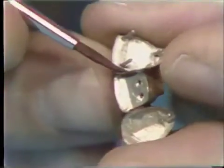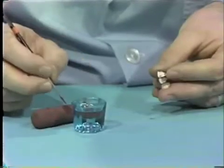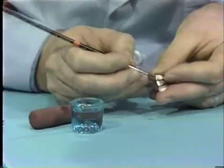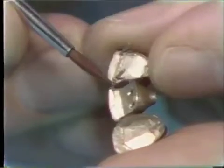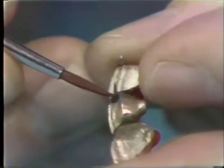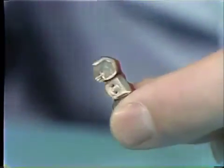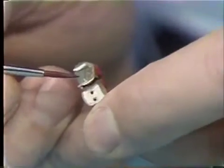A narrow strip of antiflux is placed inside the pontic casting and on the distal finishing line on the internal portion of the pin facing, taking care not to get antiflux on the external portion of the casting, and a small amount on the mesial groove of the cuspid.